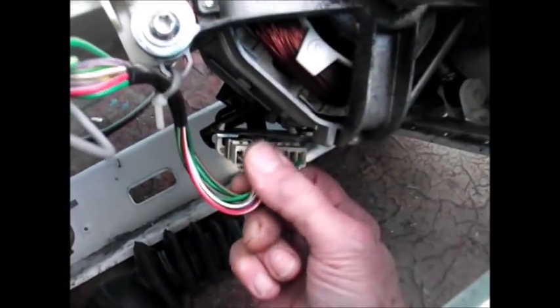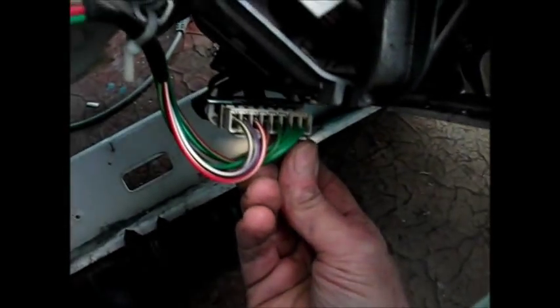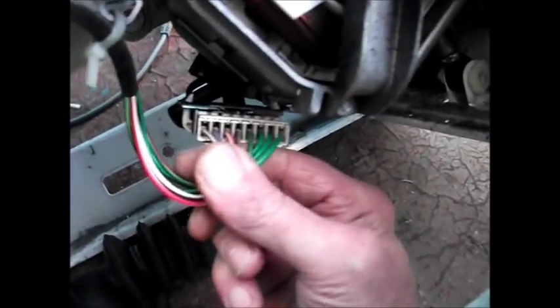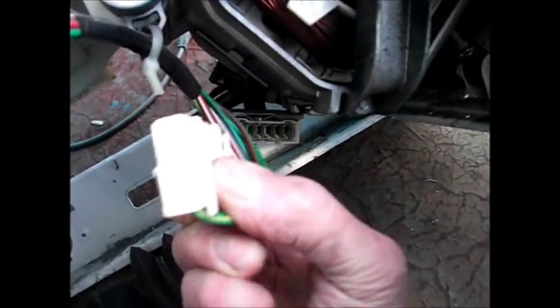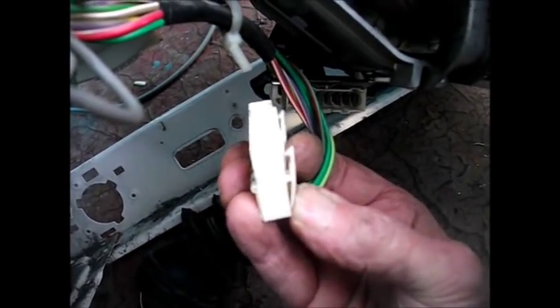Then we unplug the motor connections here - simply work this out. There's two little latches underneath, there and there. If you can push them up as you pull it out. There's the latches, as you can see - just push to release it.